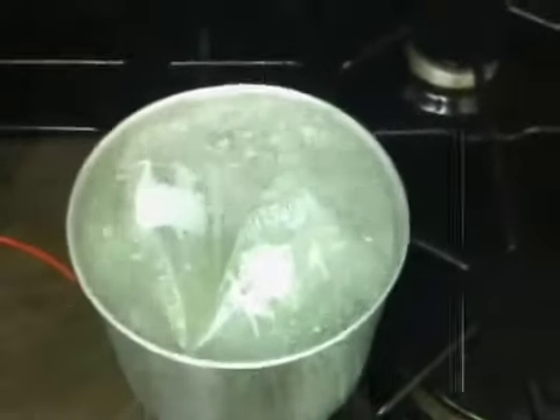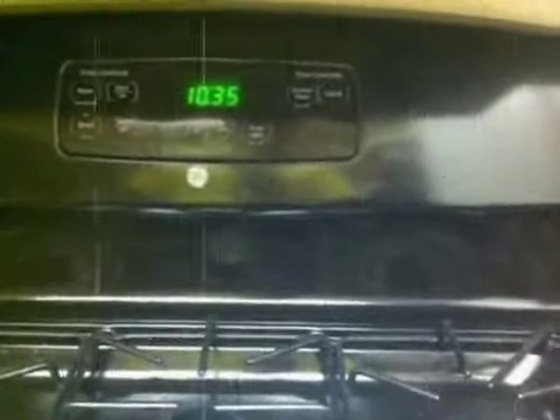The water is boiling. I'm going to cook that for 15 minutes now — boiling for 15 minutes.